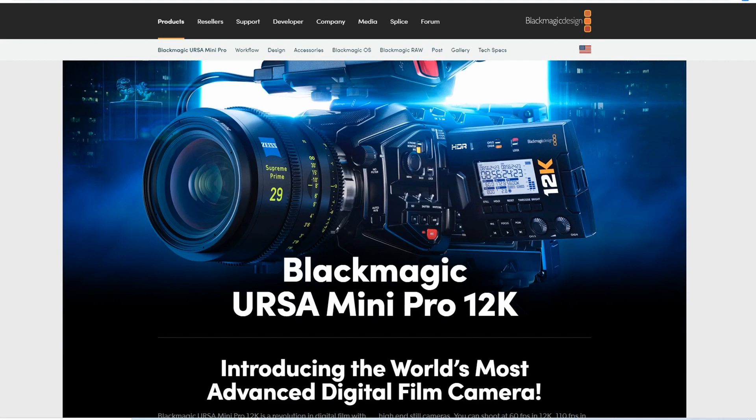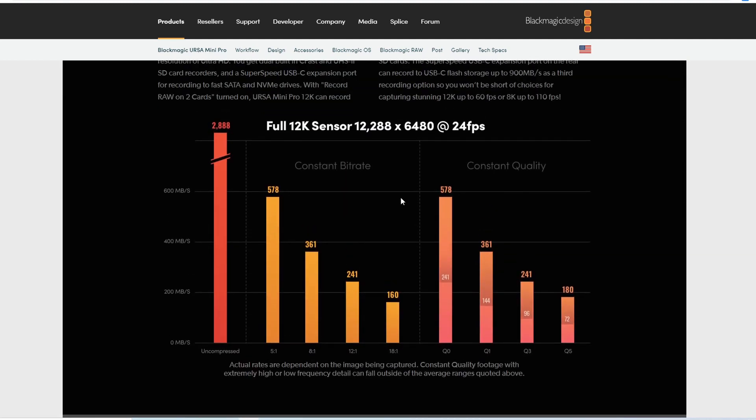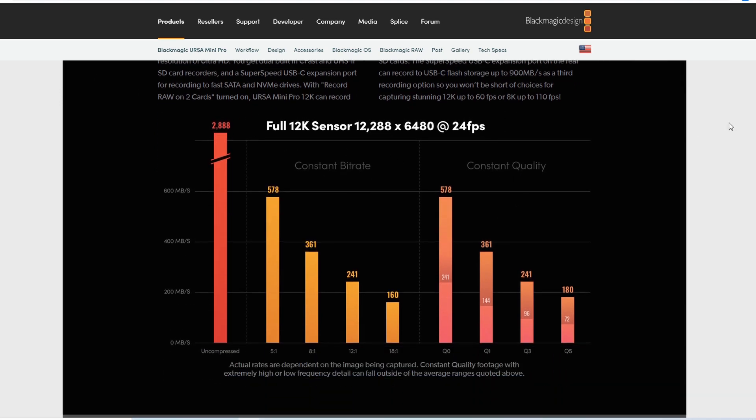So let's say you want to buy this Blackmagic URSA Mini Pro 12K. It's pretty inexpensive really, in real life — considering that 8K cameras are insanely expensive, this camera for what it's supposed to be able to do is actually rather inexpensive. What I'm noticing is that some people are thinking that with this kind of bitrate their SD cards are going to work perfectly fine. There's supposed to be a dual recording thing where they record half the stuff across two cards, but I'm not going to talk about that because I don't know if that works. Some people are arguing that SD cards should work fine because the speeds indicated on the card are around or well above the required rate.